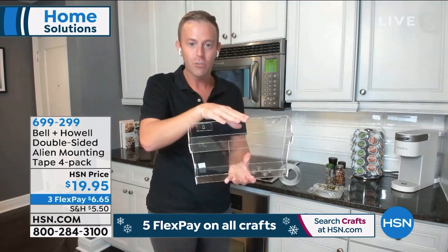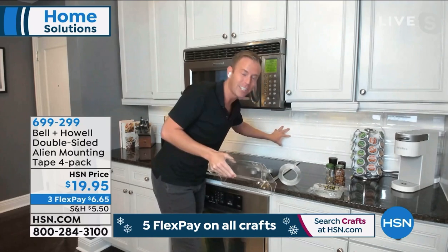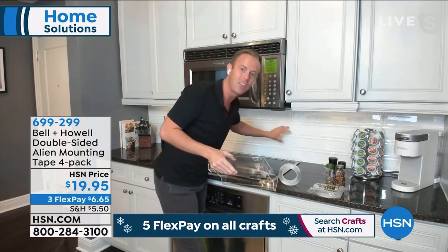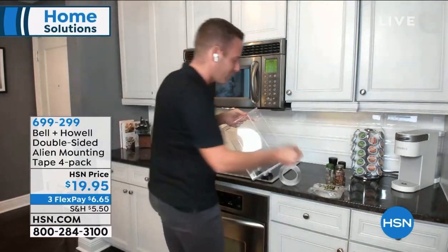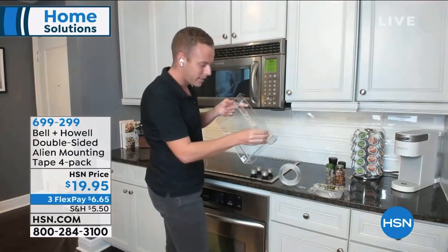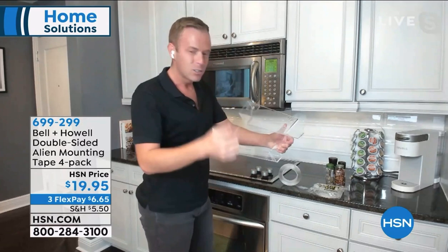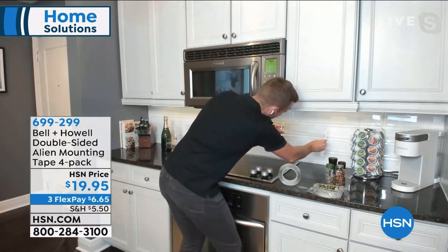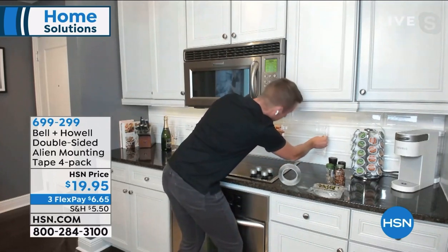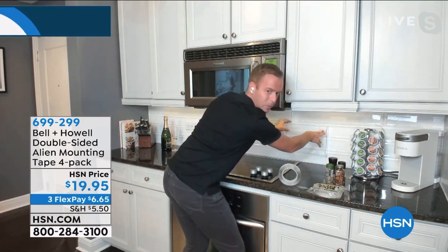Here's a spice rack. I have a glass backsplash, and I have always wanted to put my spices on the back wall, except you don't drill into things like that. So I have put two pieces of Alien Tape on an acrylic rack - a really nice acrylic I got for $15 at the local store. Alien Tape is also clear, so I'm able to hang it up right here.